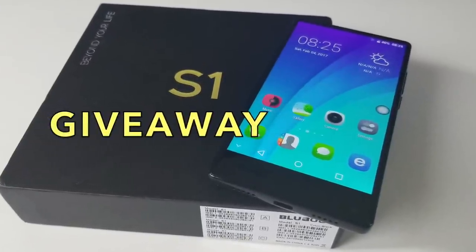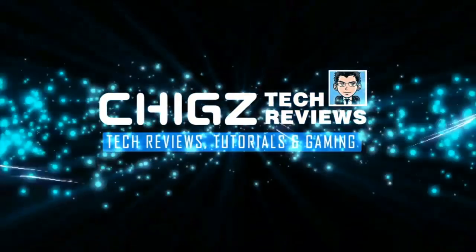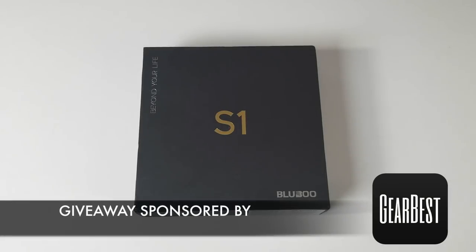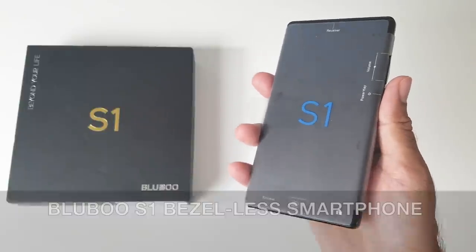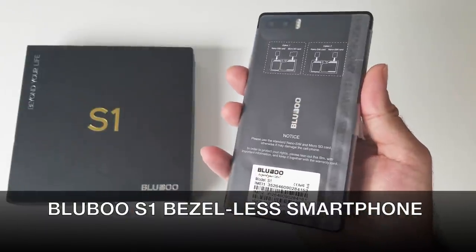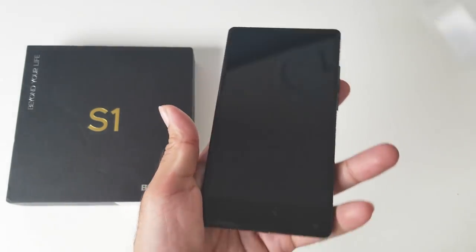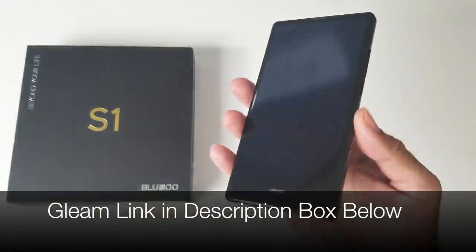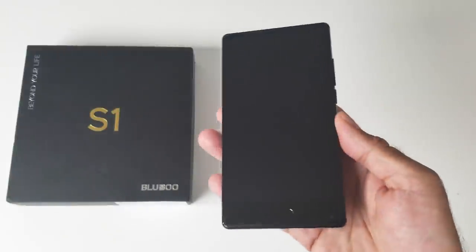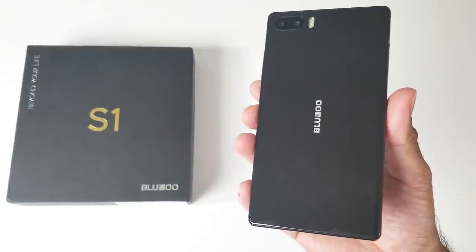What's up guys, Chigzev from Chigstech Reviews. Today I bring you an exciting giveaway sponsored by Gearbest. As promised, today I'm going to be giving away an amazing smartphone — the Bluboo S1 bezel-less smartphone. This is an international giveaway and for your chance to win, all you need to do is click on the Gleam link in the description box below. I've given you multiple chances of winning so do make the most of them. Keep watching to find out how good this smartphone is.